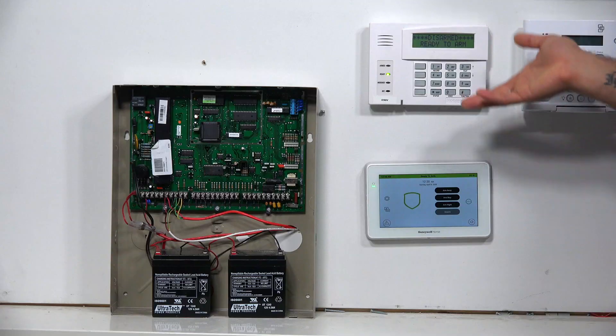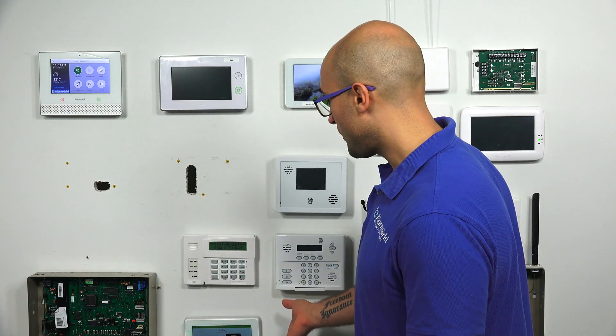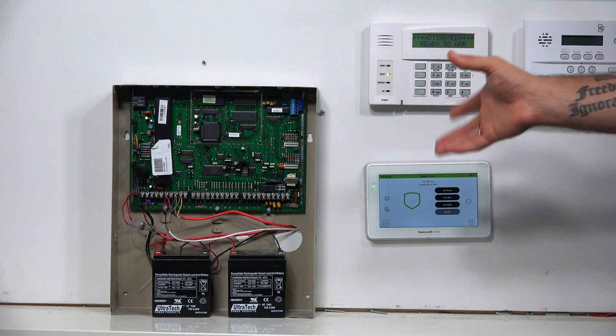Hi, DIYers, Joey from Alarm Grid. Today we're going to talk about how the Honeywell Home 6290W keypad has no built-in receivers for wireless communication. The Honeywell Home 6290W does look great and is a very easy to use and functional keypad for a Vista system.